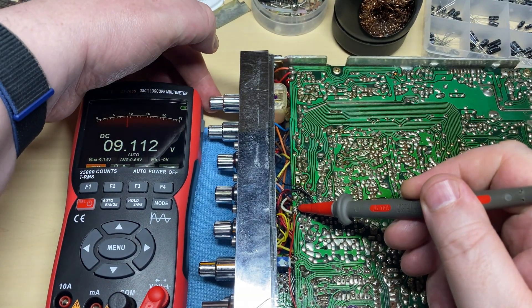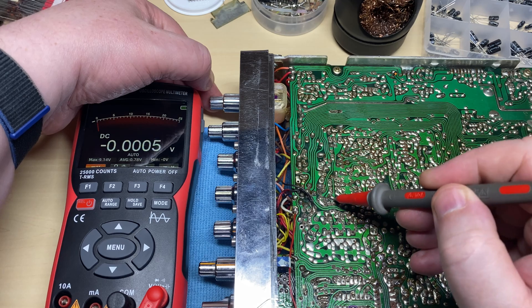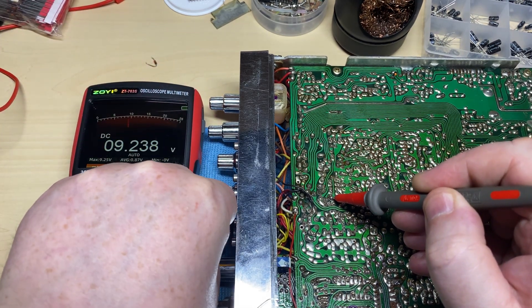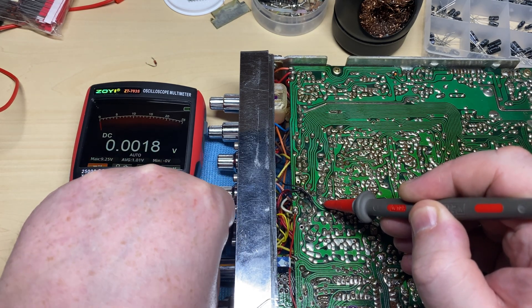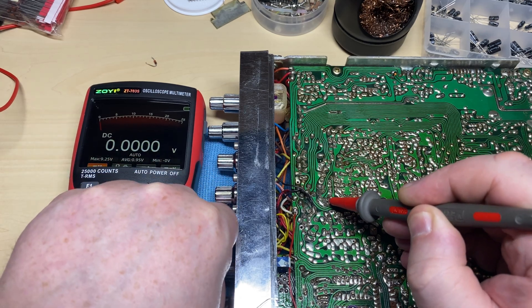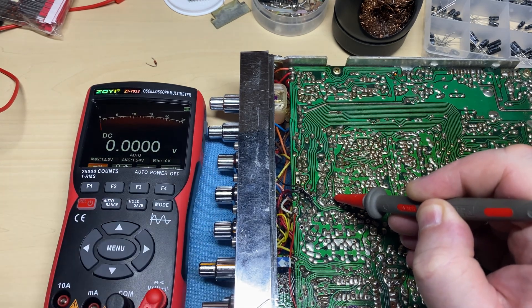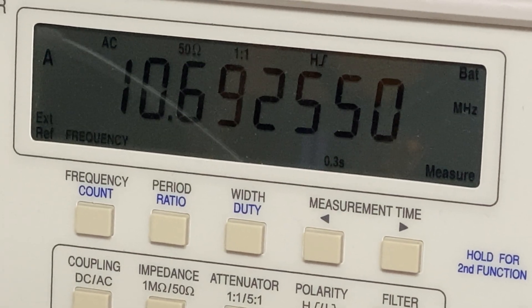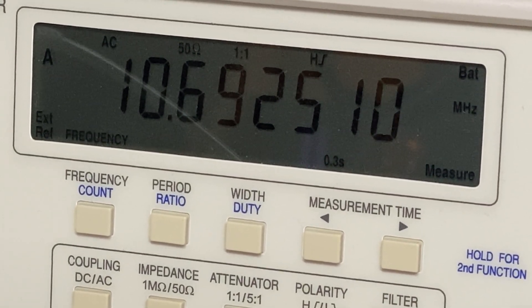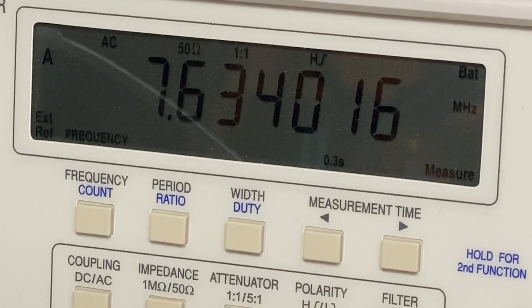We'll put a new zener in. There's our 9 volts which is correct. We'll just check the LSB and USB lines again - we've got 9 volts instead of 13, so that might make things a bit happier. No wonder those 10-volt caps were getting hot being driven with 13 and a half volts - I wonder they didn't let the magic smoke out. Let's have a look at the offset again - it's bang on and it's not twitching.